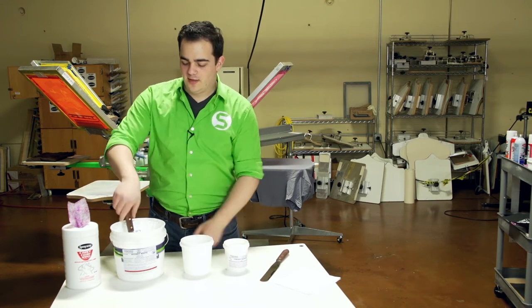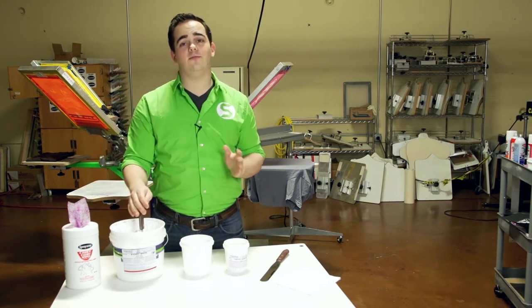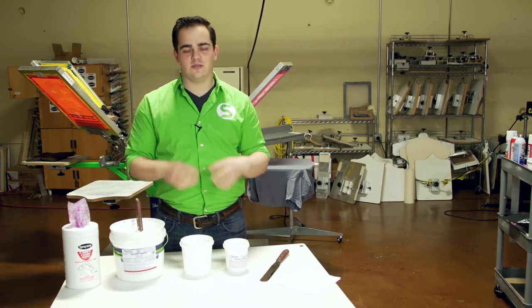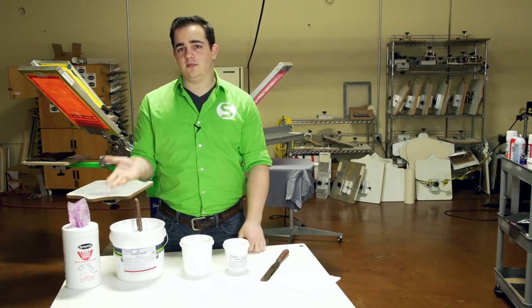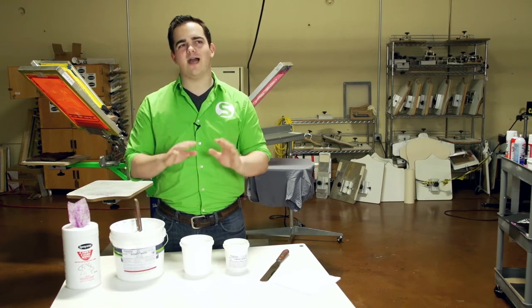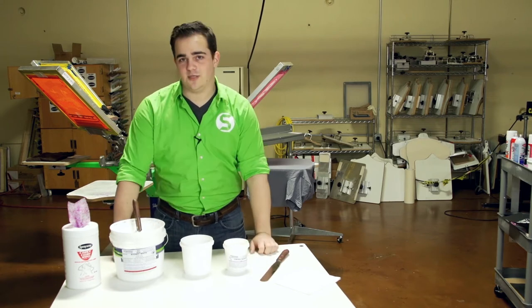A couple of tricks. Number one: stir it. And I say that because you want to stir it more than what you're used to. Because that white is so thick and there's so many of those little particles in there, we really got to stir it up. Bringing the internal temperature of that ink is going to help out a lot. You can put it on your dryer for a little bit, but I try not to recommend that too much, because if you forget it, it'll actually start curing on itself.